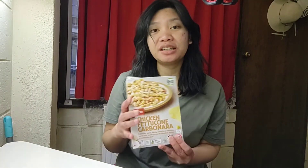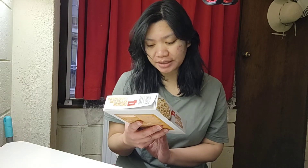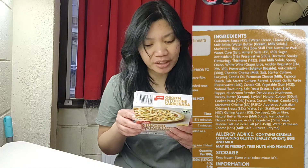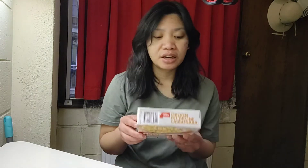Hi everyone, welcome back! Today we will be trying out chicken fettuccine carbonara from Coles. This one has a three and a half health star rating, it says stall free with a picture of a pig, and also RSPCA approved farming. There are so many ingredients — it's made in Australia from Australian and imported ingredients. I need to cook this for eight and a half minutes because my wattage is 800 watts. Without further ado, let's begin.